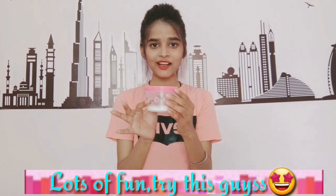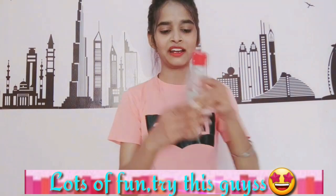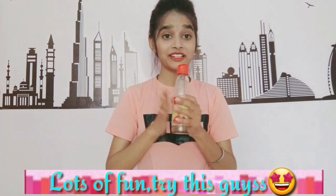In this experiment we need baking soda and vinegar. It is very interesting and I am very excited to try it. So yeah, let's try this out.